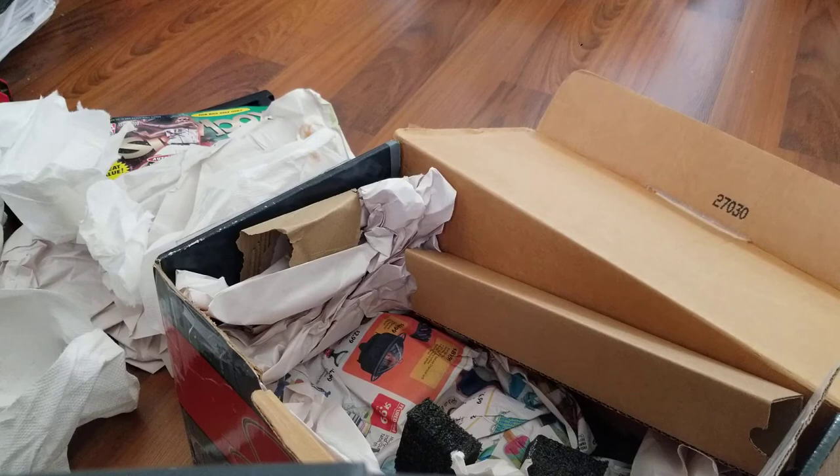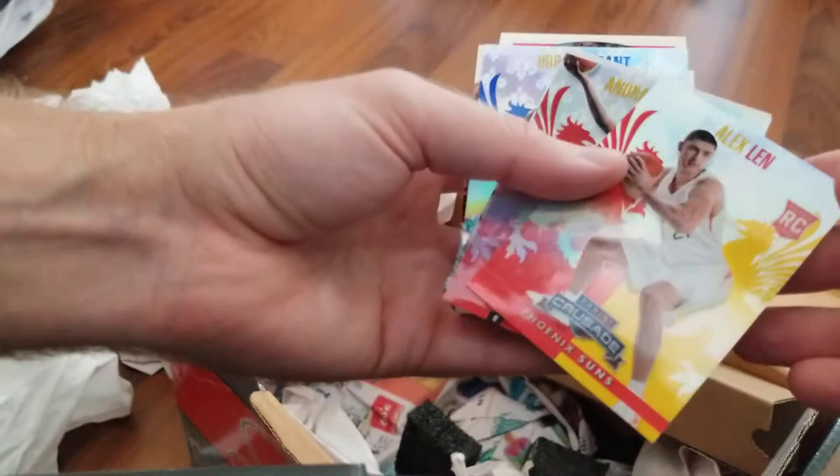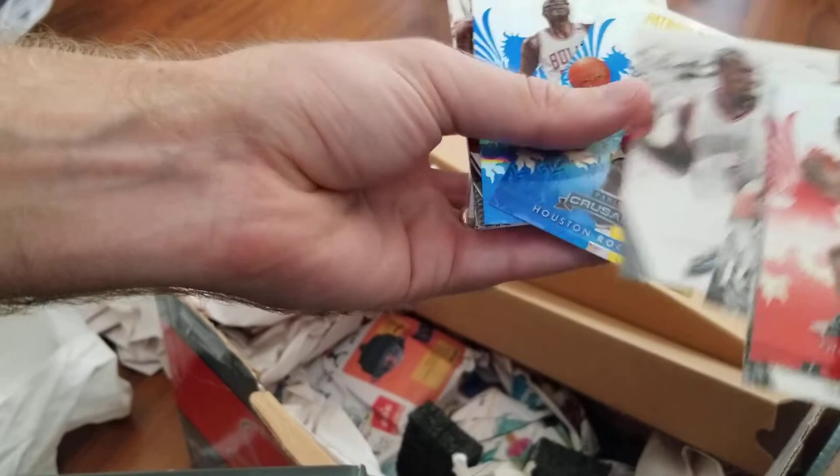Last one — and these are not top-loaded either. Wrapped really, really well though — I am thankful for that because most of the stuff that shows up is not so good. Ron Harper. Never even seen that Victory card — I'll have to go through those later. Who knows what we got there. Crusade — always like Crusade. Alex Lin, Andre Blatch.